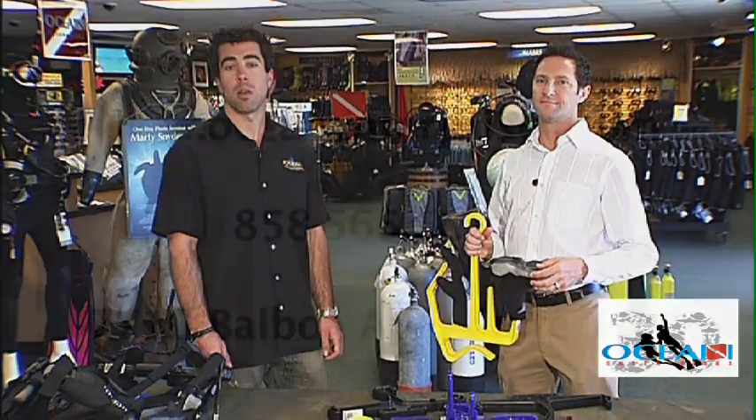Thank you very much for joining us today. If you have any more questions, you can always come into the store or check us out at OceanEnterprises.com.